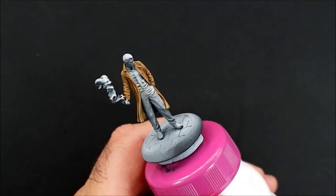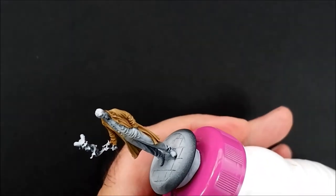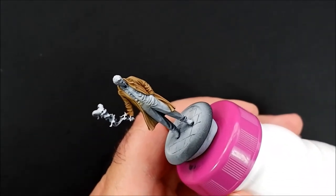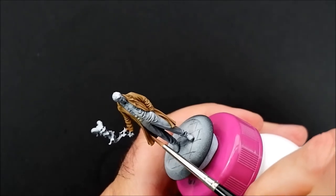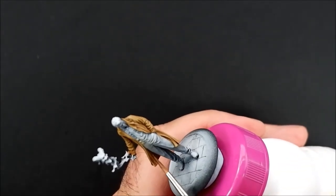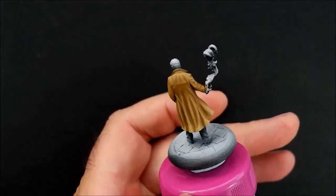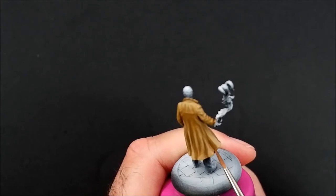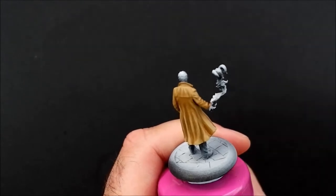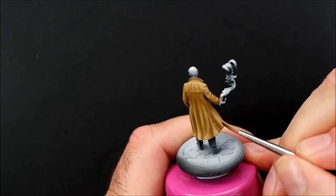Nearly there with the coat. I'm going back to that dark tone I made with the XV88 and the Armor Brown. I haven't really touched the inside of the coat, so I'm going to use that dark brown just to go into the folds, just to bring the tone down a bit. It'll probably take about two coats. There's a crease I'm not happy with, so I'm going to add a little bit in there too, and feather that out with a bit of water. So that's the coat done.